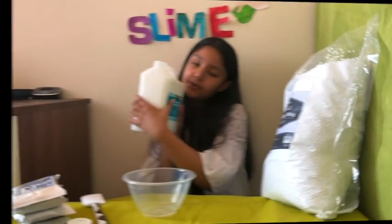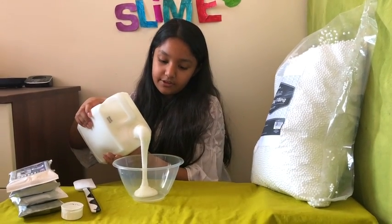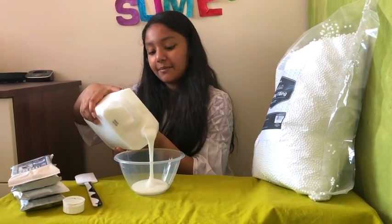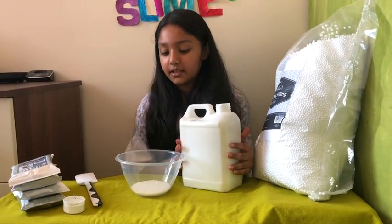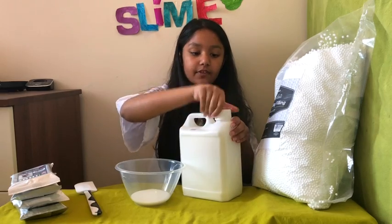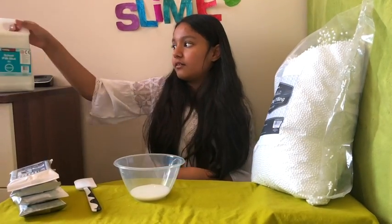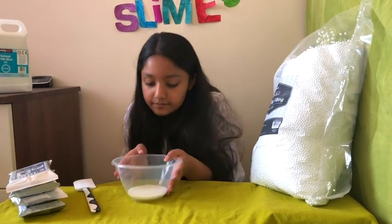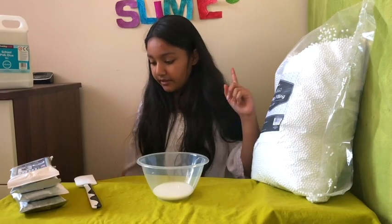Now I'm going to pour in the glue. This glue smells really odd. I'm going to add just a little bit in because I'm going to add the clay in as well. So the first thing to make slime is you need glue — it does smell a bit odd, so I would not recommend it for that reason.